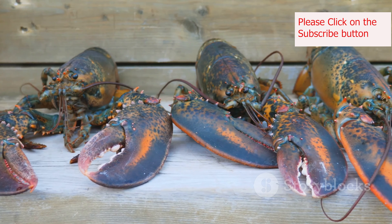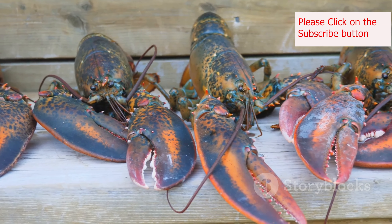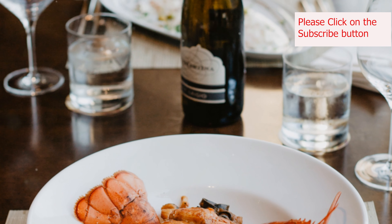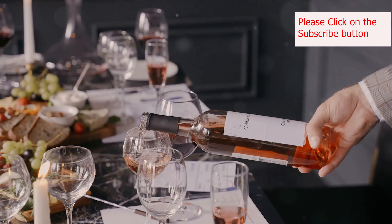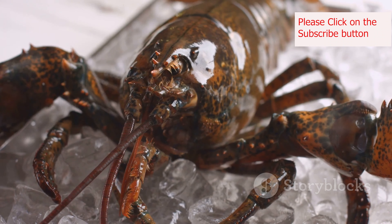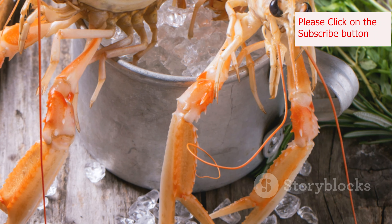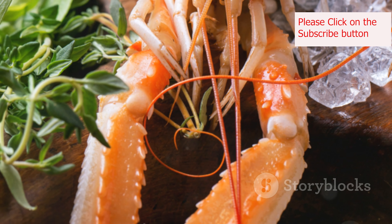To truly elevate your lobster roll experience, consider the perfect pairings and presentation. Think about beverages that complement the delicate sweetness of the lobster and the richness of the butter. A crisp, dry white wine like a Sauvignon Blanc or Albarino cuts through the richness and cleanses the palate. If you prefer beer, a light, citrusy IPA or a refreshing Pilsner makes an excellent choice. For a non-alcoholic option, try a homemade lemonade or iced tea with a splash of cranberry juice for a touch of tartness.